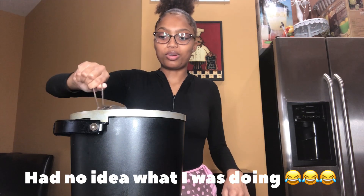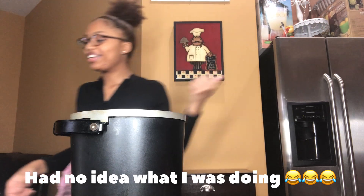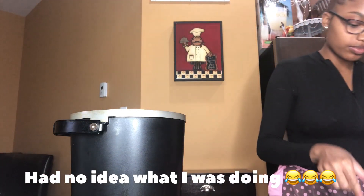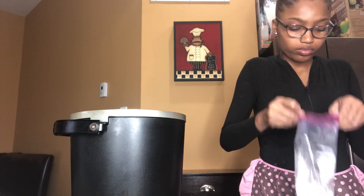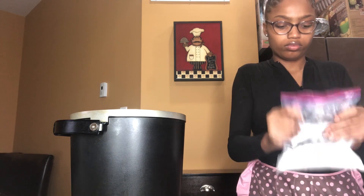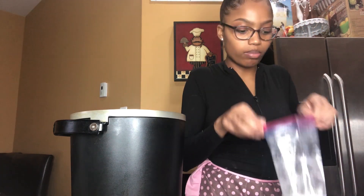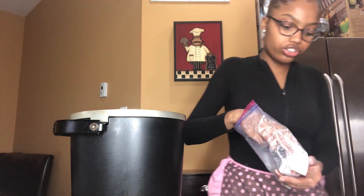It looks good but I'm gonna leave it in there for a little bit longer while I coat these. So after I coat them I'm just gonna take them and put them straight into the fryer.